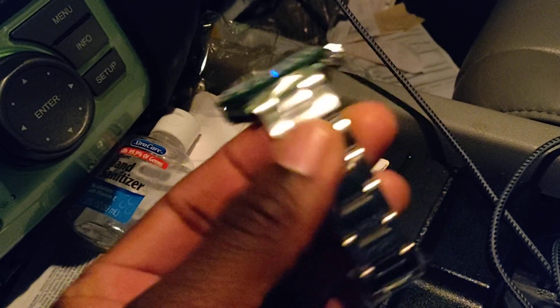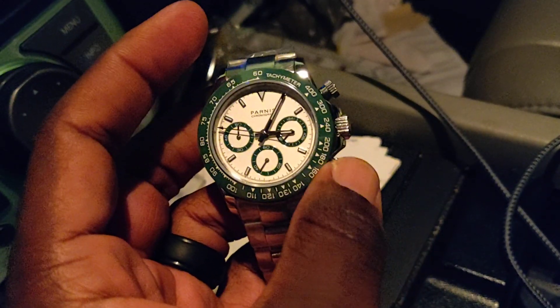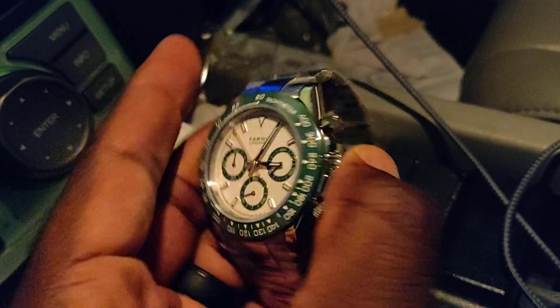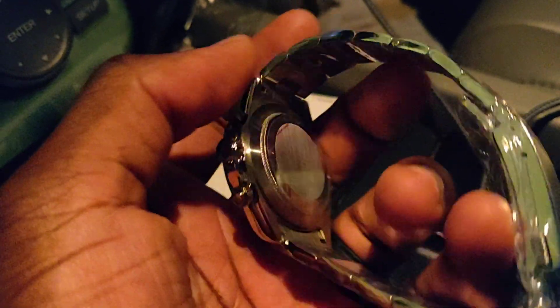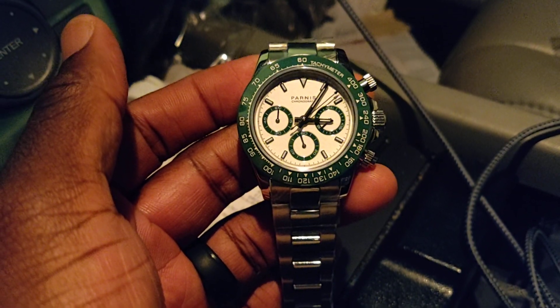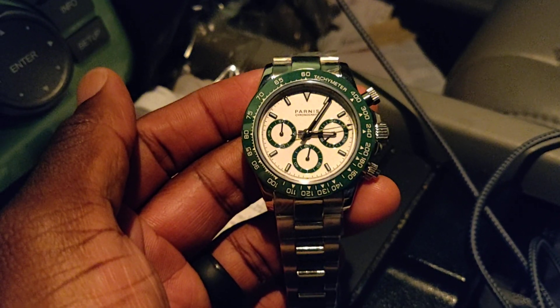Got a solid bracelet. From what I can tell, it doesn't feel hollow. Screw down function pushers, but I believe this is just simply not a screw down crown. As you can see, there is no marking on the crown. There's just a flat case back. And in hand, it has a little weight to it. It is definitely a nice watch. I will give you guys a better detailed video, but this is just an unboxing and I just wanted to share with you guys what it's going to look like.